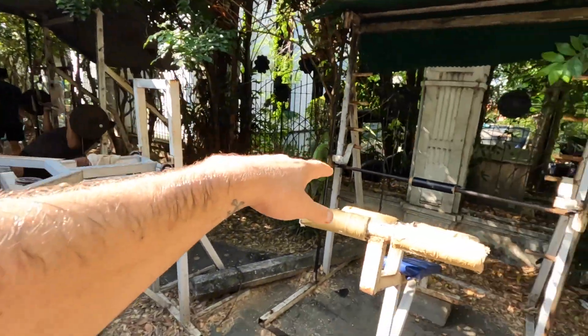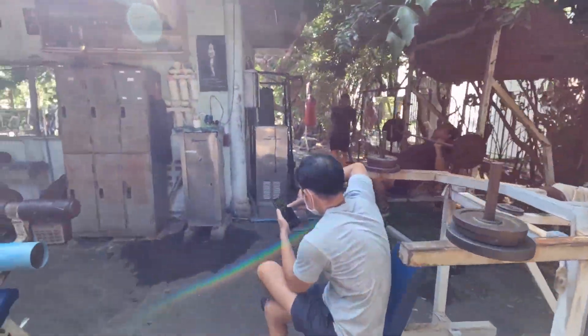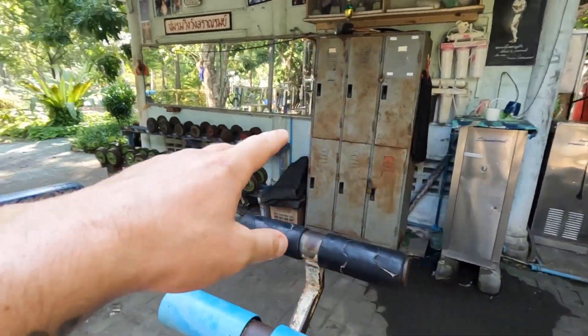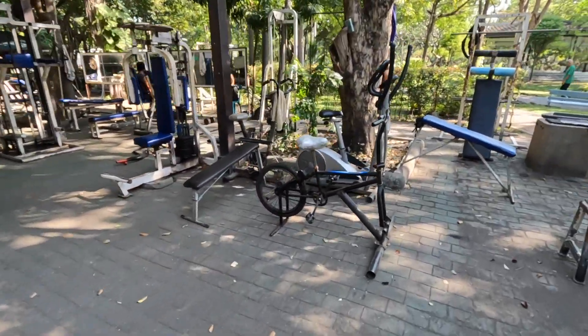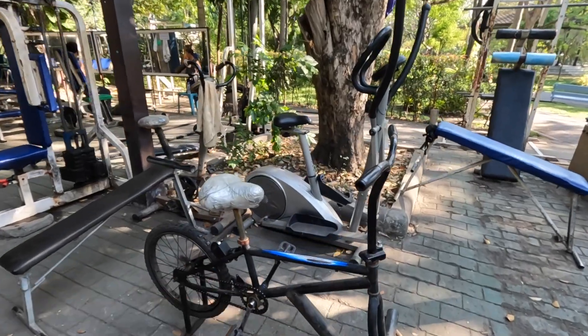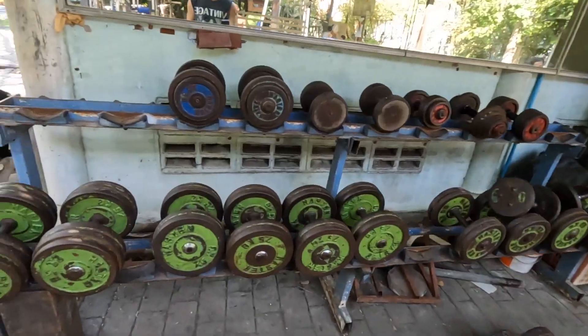Then you've got some machines here — Smith machine. And more dumbbells set up here. And then some makeshift cardio equipment right here. More dumbbells.